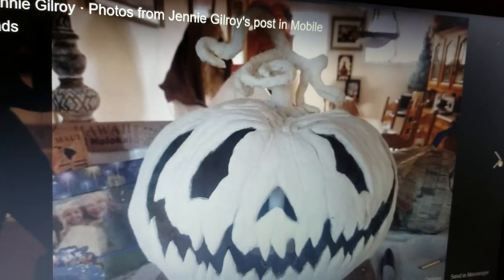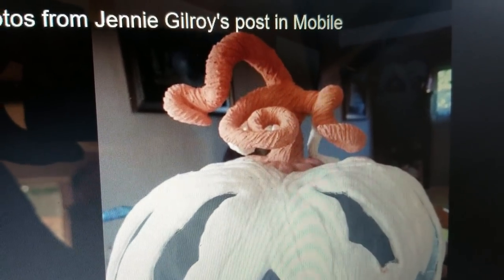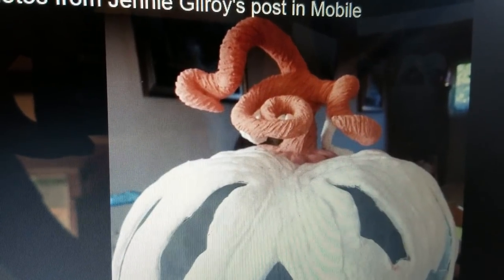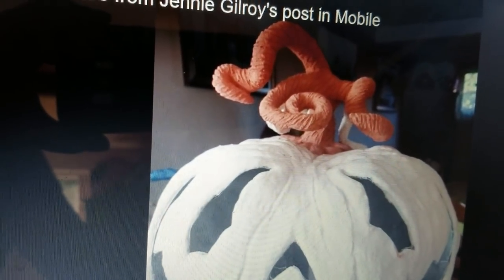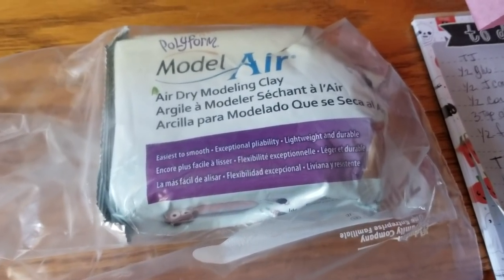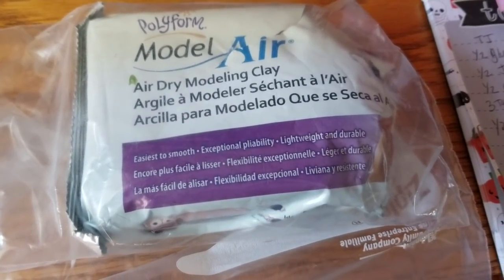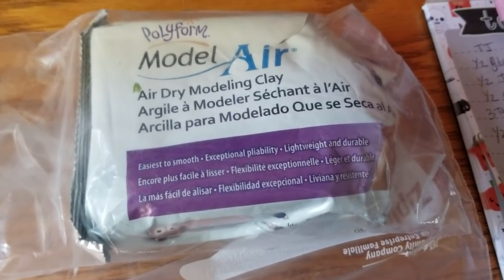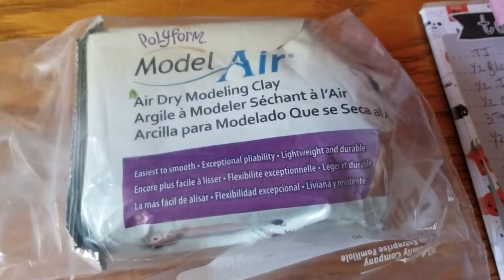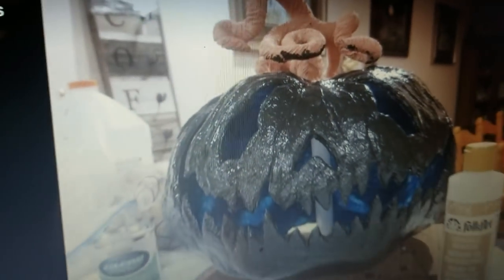I bought some air dry clay at Michaels — it was pretty reasonable and they always have coupons. With that clay, I was able to use the skewer and the gallery glass tool and I really did get the exact shape and texture I was after. You can see the great lines I was able to get out of that clay.